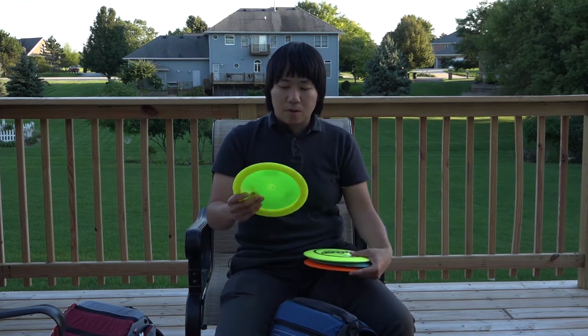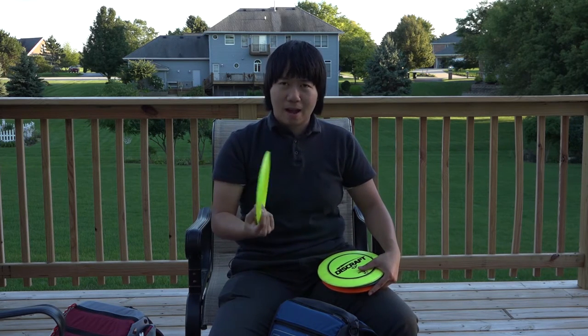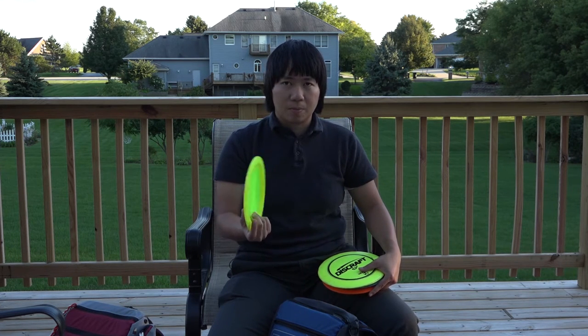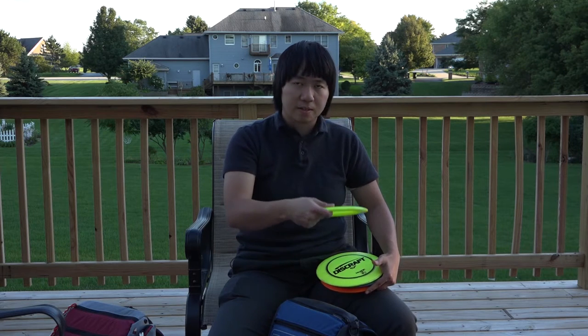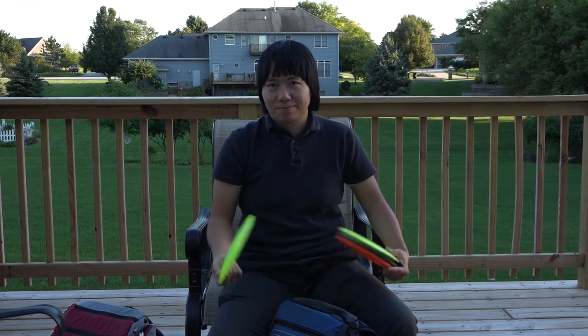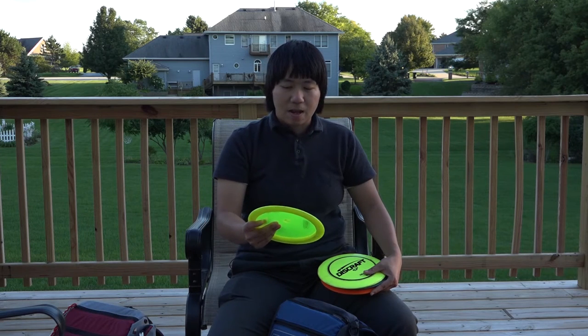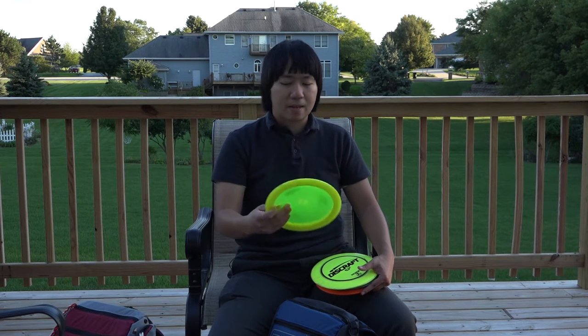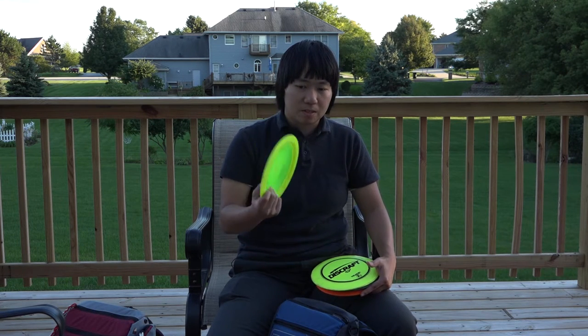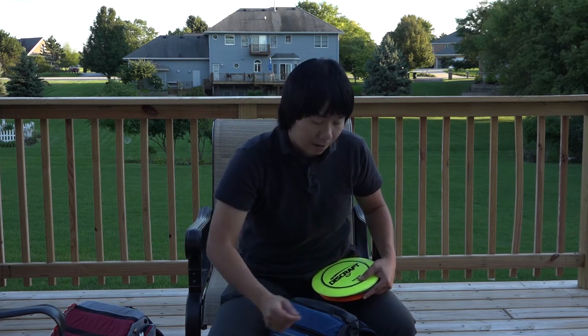The Blizzard Champion Wraith — I actually found this disc on a course somewhere. I ended up liking it so much I put it in the bag to try it out. It's effortless to throw on a hyzer, it flips up and just goes for days, then finishes to the right. On windy days I kind of forget it though, because it just flips up and turns over, which is not good. I was thinking about trying it as a roller but haven't gotten around to it, so it's more in the bag to try out than anything.